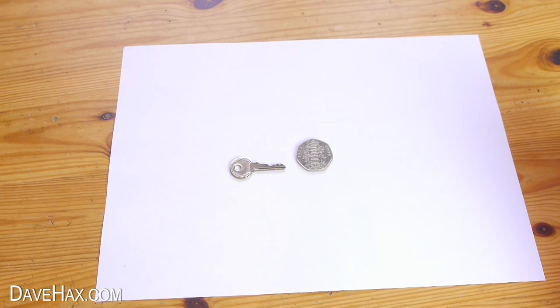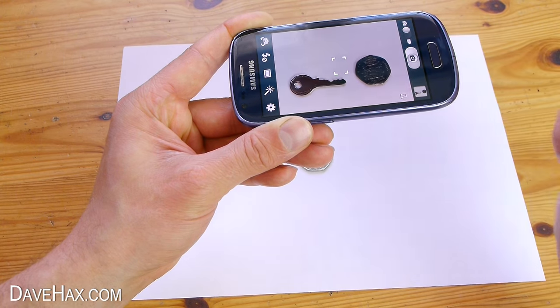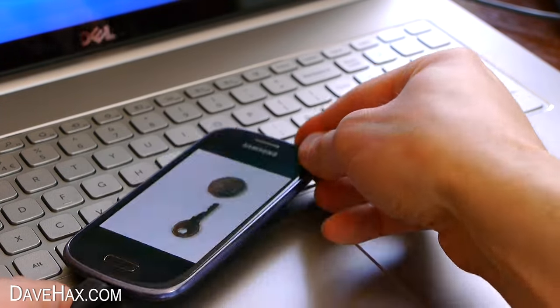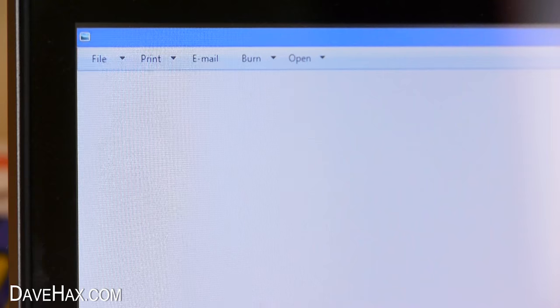This will help save your printer ink when you print out later. Next we need to take a photo of the key and the coin from directly above. I'm using my phone. Transfer the picture onto your computer. Open it up and print it off.